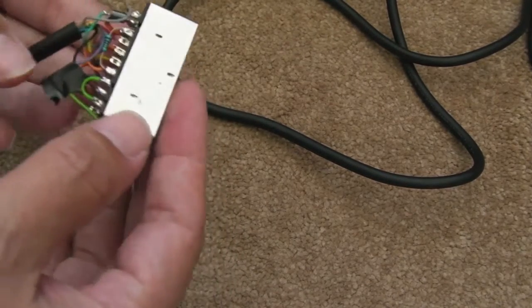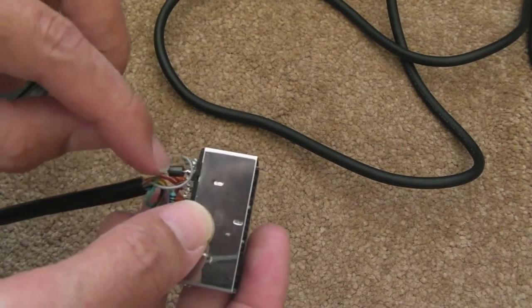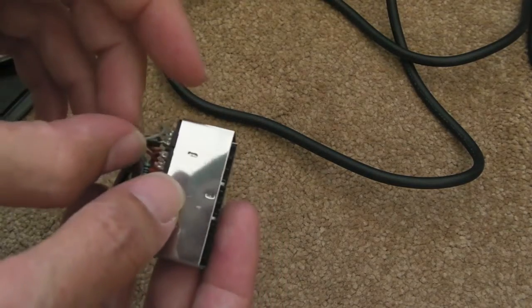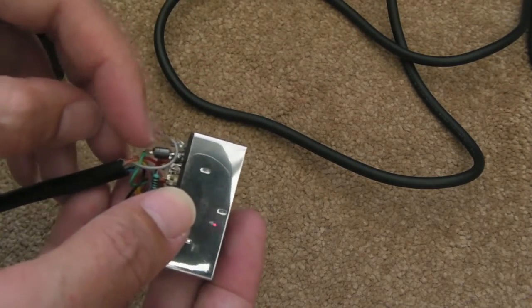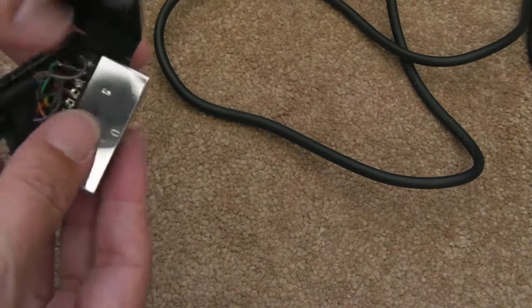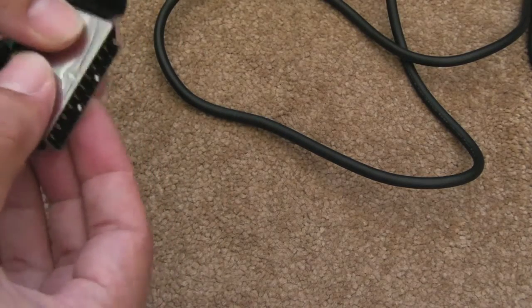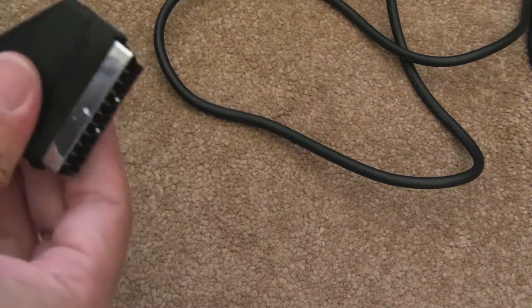And then the final thing I've done, which I always do on these, is just put a little bead - it's like a ferrite bead effectively - on the ground line. It just helps filter out noise because you've got different grounds from different systems and things. It's just always good practice, really, and it does make a difference, as you'll see in a sec.